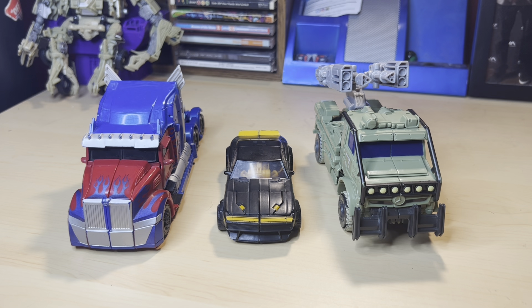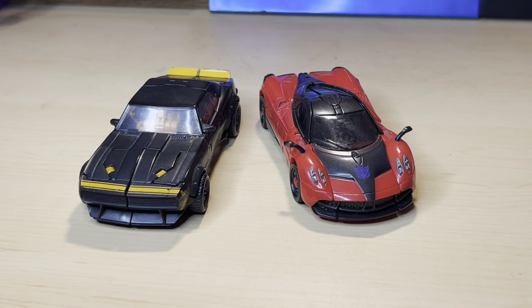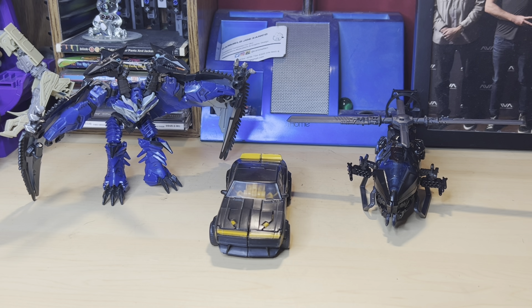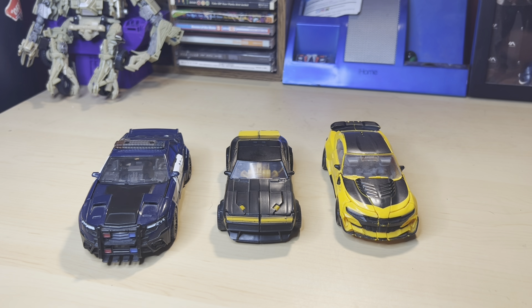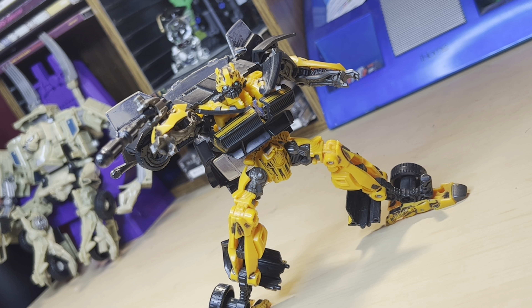On to car mode comparisons: here's High-Octane Bumblebee with Last Knight Hound and Optimus Prime. Next, Age of Extinction Crosshairs and the second version of Bumblebee. Next, Studio Series Stinger. And here's Age of Extinction Strafe and Studio Series Drift.